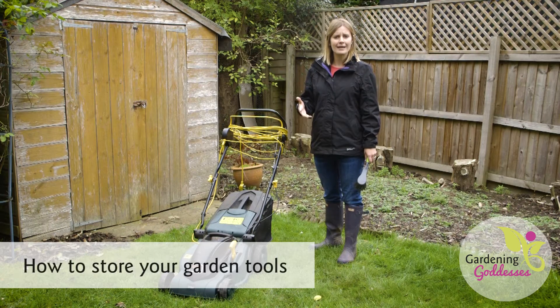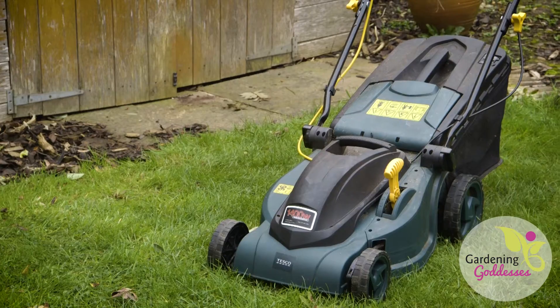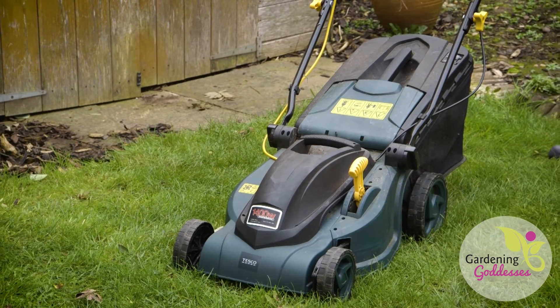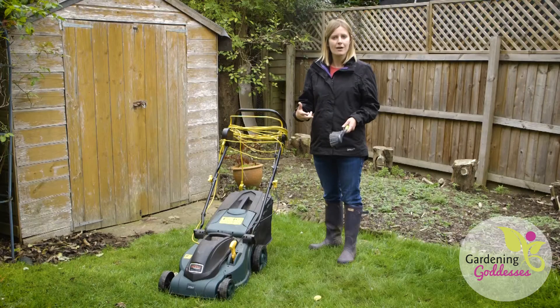You'll want to clean out your cold frames, sheds and greenhouses so that you can store away your furniture, tools and mowers over the winter period. I would recommend cleaning underneath the mower just so that it's free of any grass clippings that might go mouldy over the winter period.